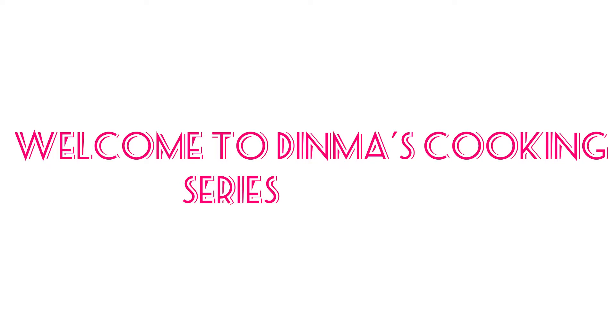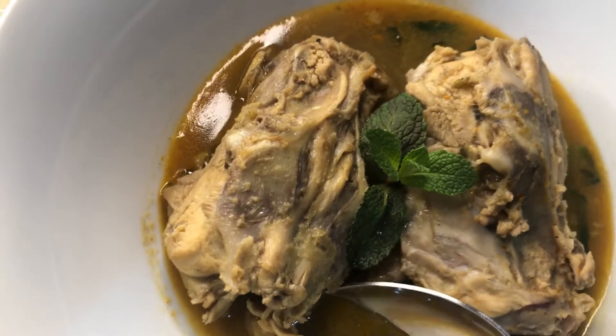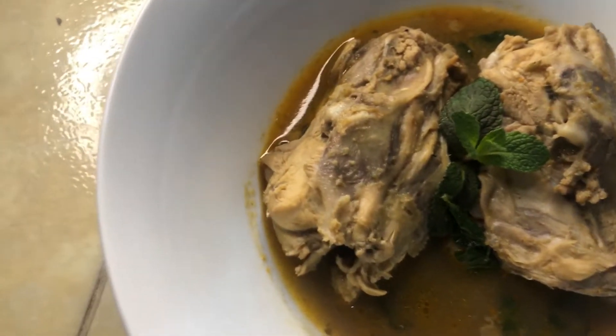Hey guys, welcome to Dima's cooking series! Today this pretty girl is going to tell you how to make Nigerian chicken pepper soup. This is the best thing to make during winter because it's cold outside and you want something that will keep you warm.